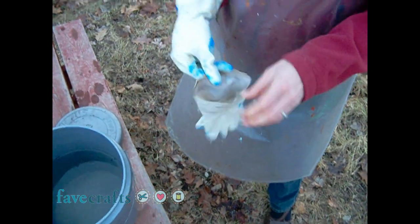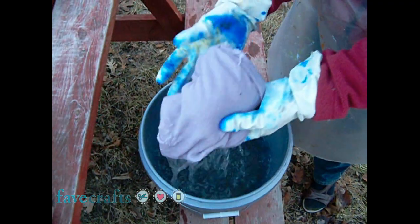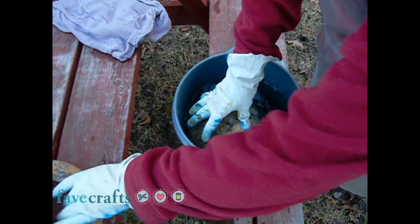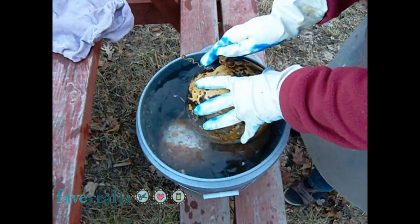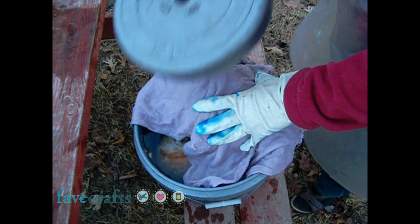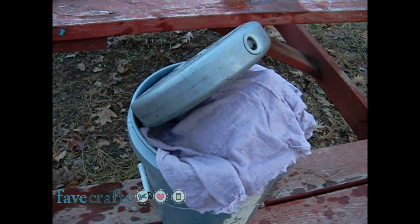Fill the bucket with warm water. You may add liquid soap if you like. Soak the towel with water and set aside. Put the dirty gourds in the water, then put the wet towel over the gourds, and weight it down. Wait several hours — I normally start soaking gourds in the morning and clean them in the evening, or vice versa.